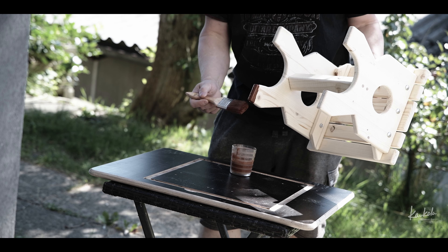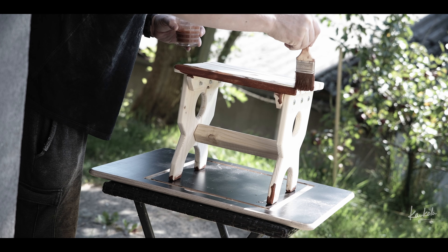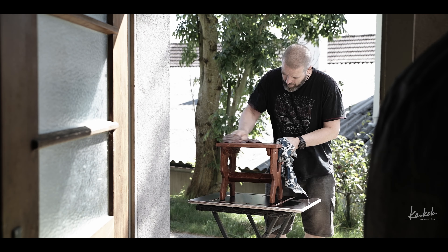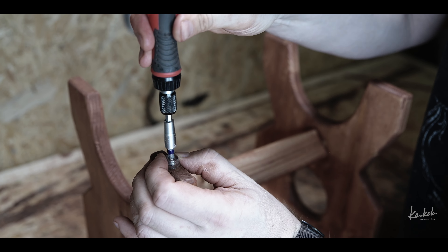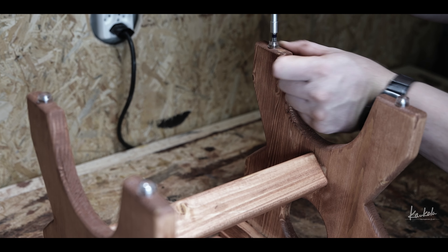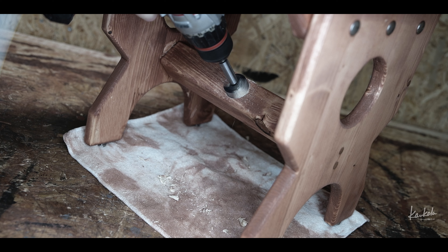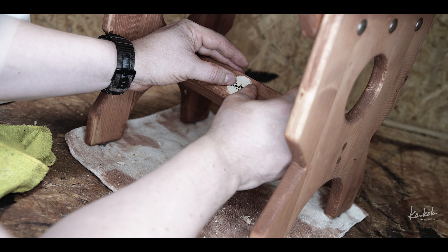For the finish I'm using the same oil which I used with the garden bench. This oil is made for garden furniture which stays outside, and the color is teak which I really like. These feet are maybe not necessary, but I just try to protect the wood a little bit — these are just normal plastic feet.